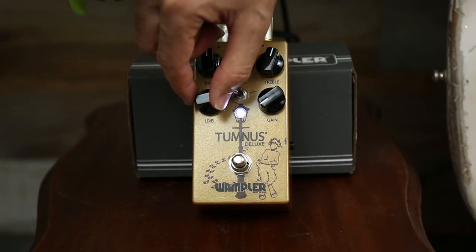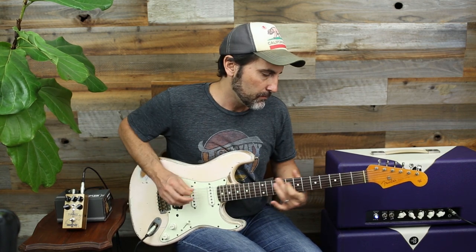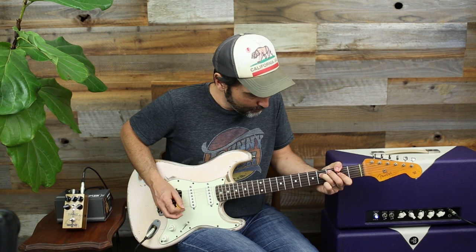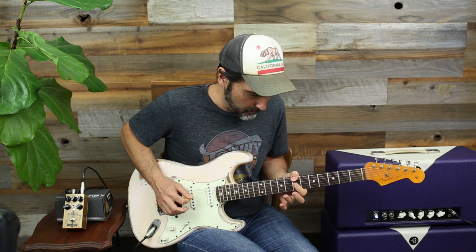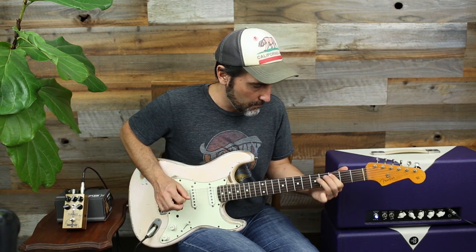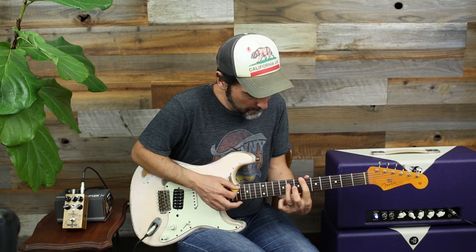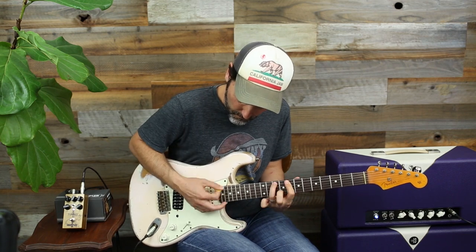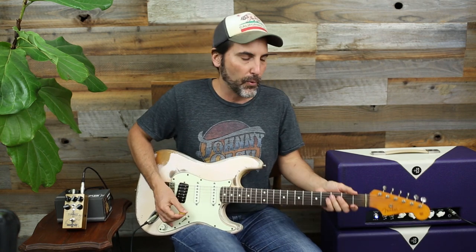What I like to use that kind of sound for — I'd actually back it off a little bit. This is great for Hendrix stuff. It kicks your amp up just to that next level, right at that perfect amount of breakup.